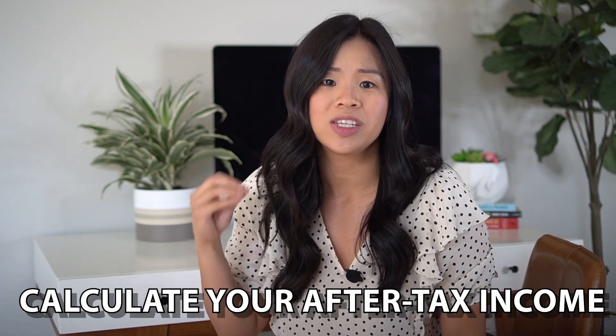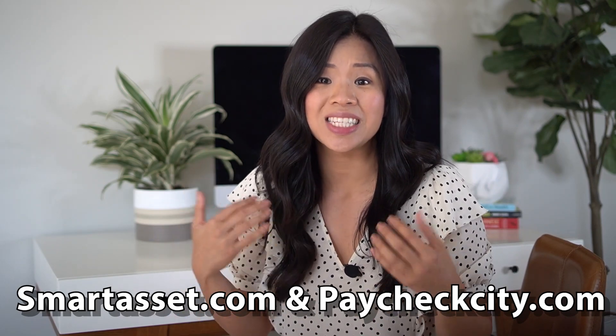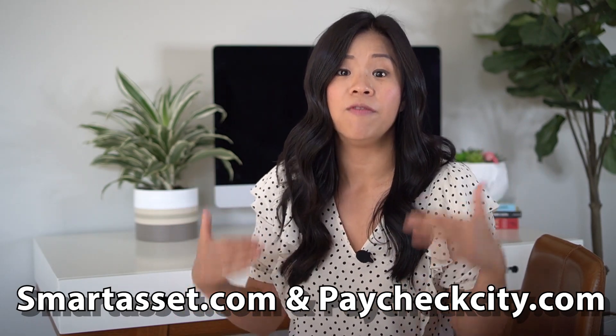Now let's talk about your budget. Before you start, you need to calculate your after-tax income, which is your take-home pay after all taxes are deducted. You also need to commit to a zero-based budget. SmartAsset.com and PaycheckCity.com can calculate your after-tax income for you — you input your salary, your location, and your tax information, and they tell you what your take-home pay will be for the month.